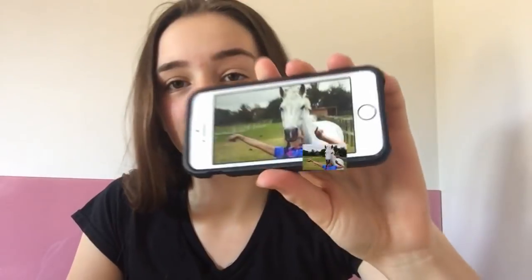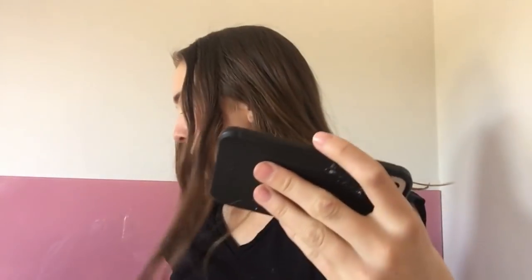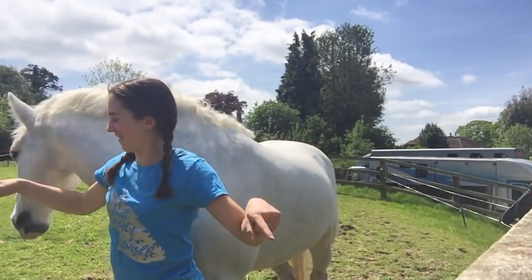The third picture that we're going to be recreating is going to be quite a tricky one with Shadow because he doesn't like to stand still. We're going to be doing this one which I think is so cute. I don't think Shad is going to stand still but we will see. I haven't got a blue polo shirt so I've got this blue t-shirt, putting that on to match Gracie - that'd be really cool. Her hair's in plaits again so I will put my hair in plaits. Let's go - just in front of us, just in front of us.